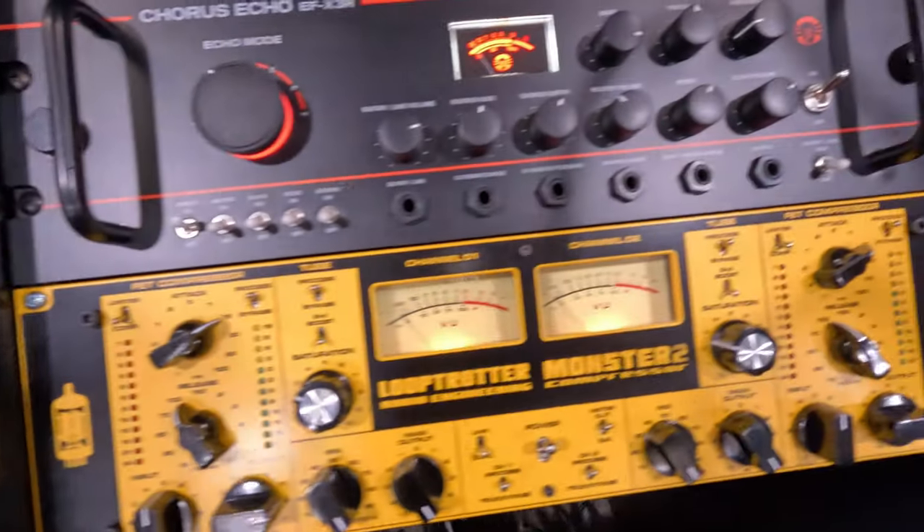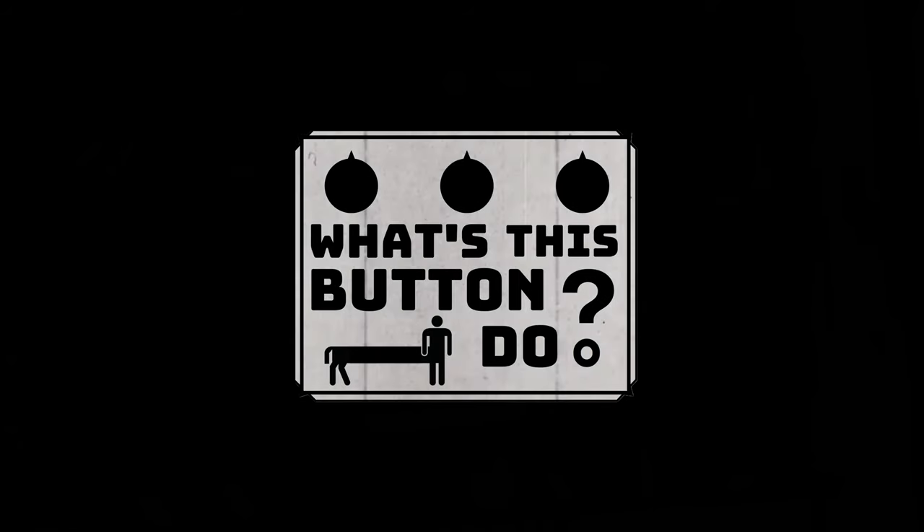We'll take a close-up look at the gear and ask, What's This Button Do? Hello, and welcome to What's This Button Do? I'm your host, Dustin. And today, we're going to be taking a look at a plugin that absolutely revolutionized how I handle home recording, mixing, mastering, and really creating my own music at home.